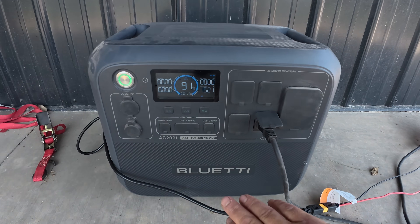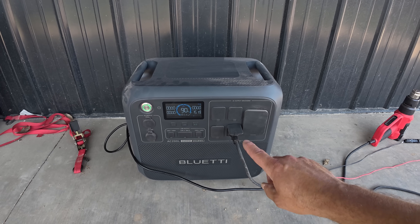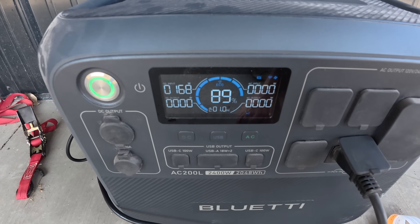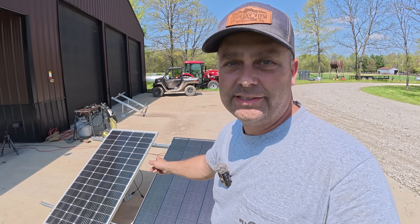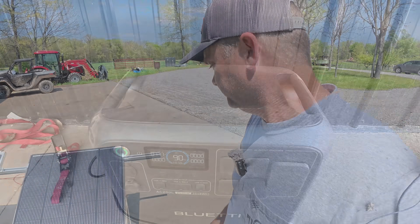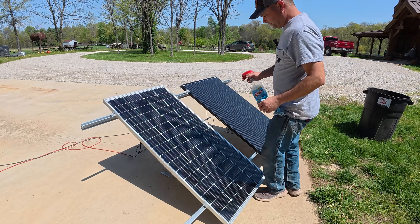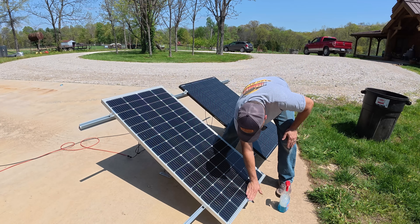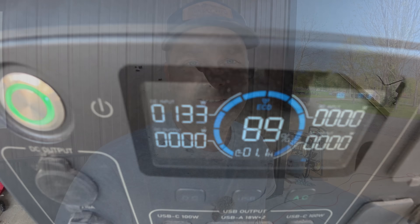To measure wattage we're using a Bluetti AC200L. I've got a heat gun draining the battery down — it's at 90% so we can go ahead and plug the panels in. The Shadow Flux panel is plugged in and we're reading about 169–170 watts. Now plugging in the standard panel — that one is only putting out 130 watts in full sun. After wiping it off just in case, it's reading about 133 watts, so that's our starting point for both panels.